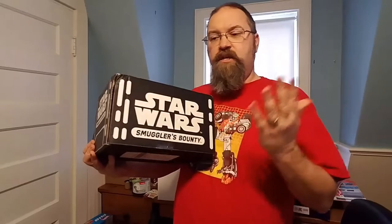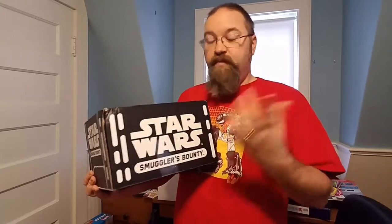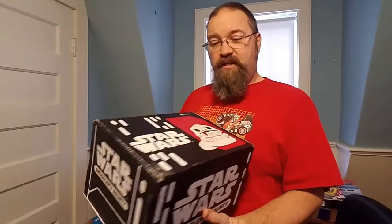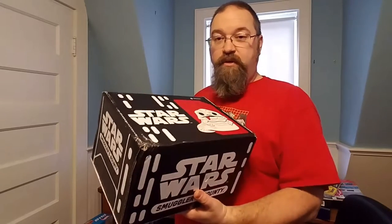Anyway, this is actually a spare box because I already have this. Since I subscribe to both Smuggler's Bounty and Marvel Collector Corps, anything they were going to send me other than the DC one was going to be the same as something I already have. So I'm interested to see what Smuggler's Bounty is sending me - am I going to get a Marvel Collector Corps box or a DC box? I'm kind of hoping for the DC box because I don't have any of those and all that stuff would be new to me.